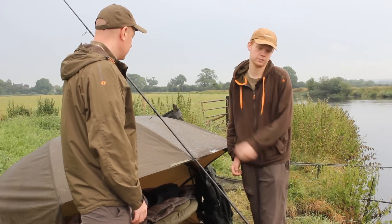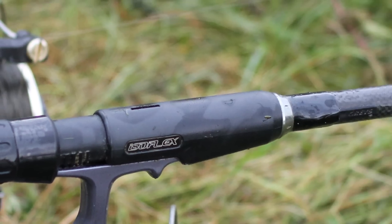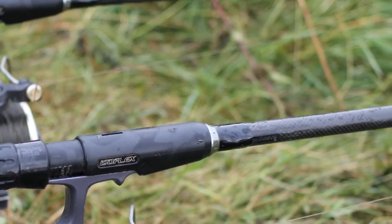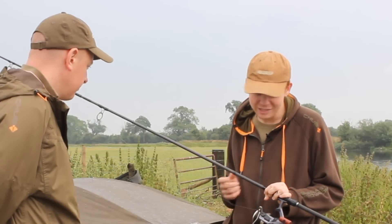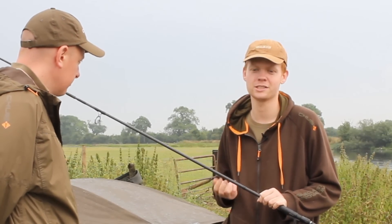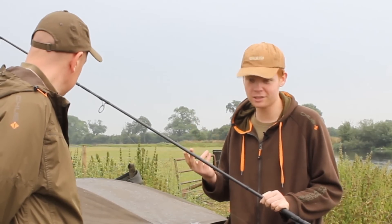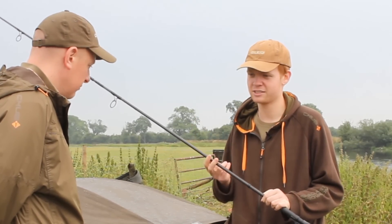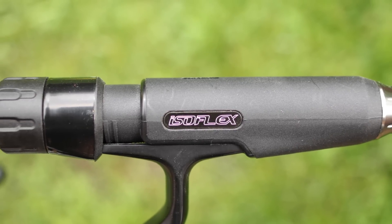I'll start with rods - I've got the Graze Isoflex 12ft 3lb test curve. To be honest I use them for pretty much all my fishing. I've never been a fan of really heavy rods. Most of my fishing is done relatively short range, but I've had casts measured at 120 yards with the threes, which I'm never going to fish more than that in reality.